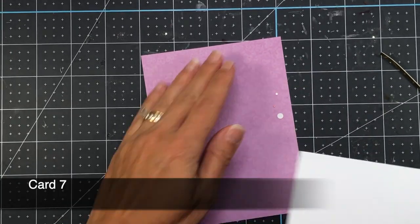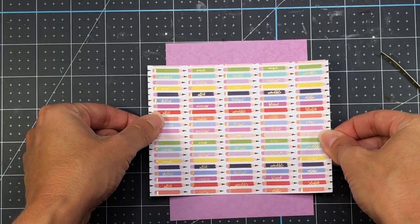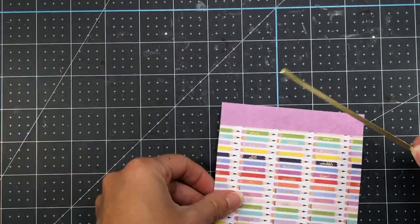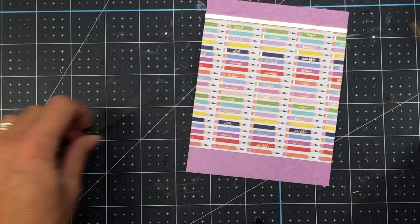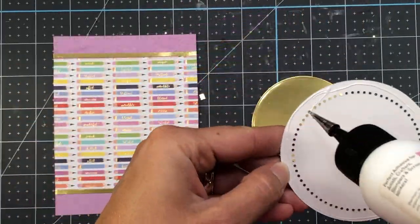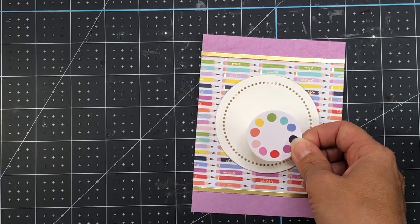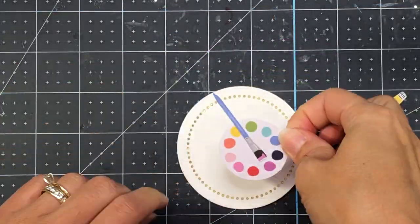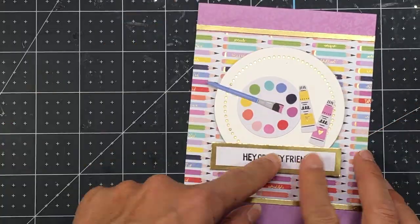For card seven, I have this piece of pencil patterned paper cut down to 4 by 4 and 1/8, adding that onto a piece of purple patterned paper that measures 4 and 1/8 by 5 and 3/8. After trimming the excess, it ends up being 4 and 1/8 by 4 inches. I have little strips of gold mirror cardstock at the top and bottom of that pencil paper — those gold strips are 1/8 inch by 4 and 1/8 inch. I'm bringing in the Essential Circle Dies again with a smaller circle and the gold mirror in the back, just like a previous card, and bringing in ephemera to add to that circle — a paintbrush glued onto the paint palette, and then the paint tubes.